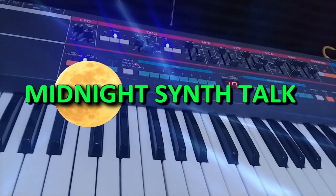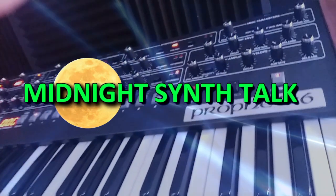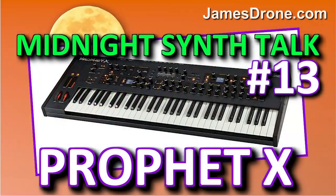It's time to enter the drone zone with me James Drone, aka Pure Ambient Drone. Hit that subscribe button, tap that bell, and get ready to synth on. Hey there synth drones, welcome back to another episode — episode 13 of Midnight Synthesizer Talk, where I talk on the microphone and our minds and ears open up to stimulate our imaginations. I love being here with all of you. I'm James Drone, the voice of synthesizers.